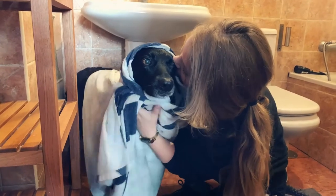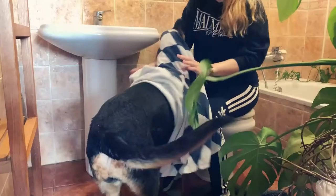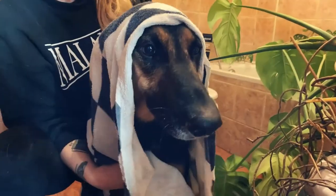Dry the dogs off in a way that's appropriate for their coat. With our two short-coat dogs, we just have to use a towel, but with Issa we have to blow dry.